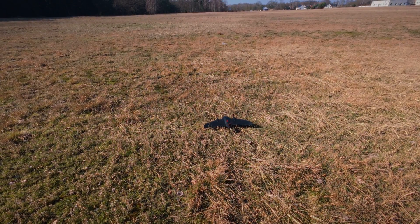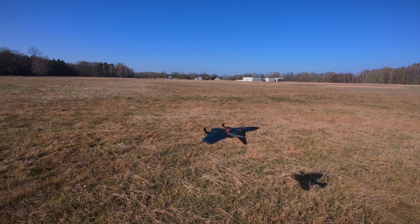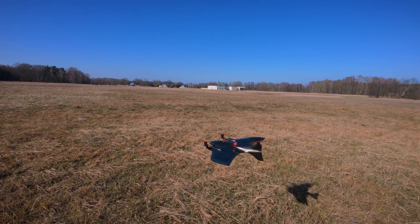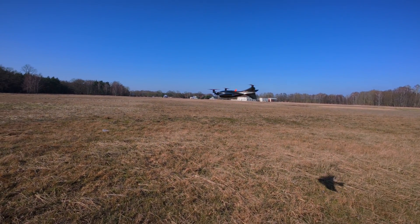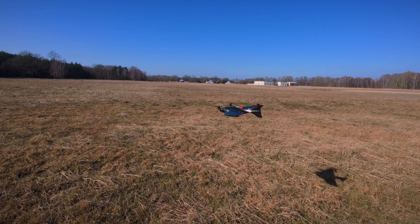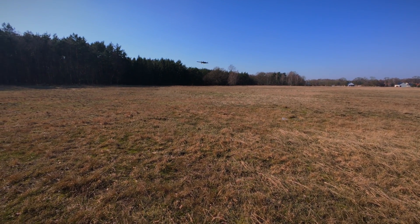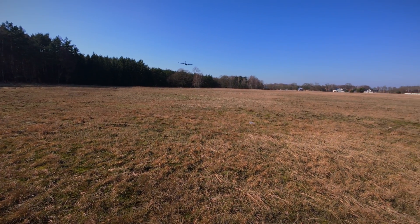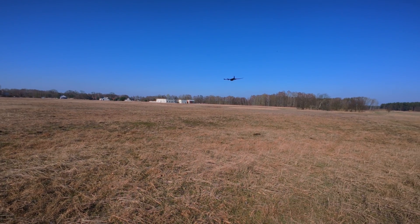We have a hover — it's hovering. Not bad, not too shabby for sure. It's usable in the multi-copter mode.